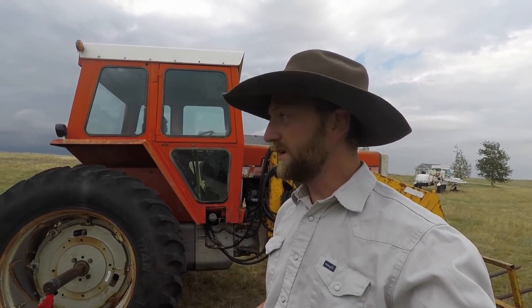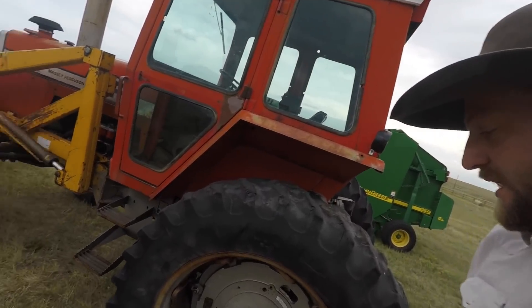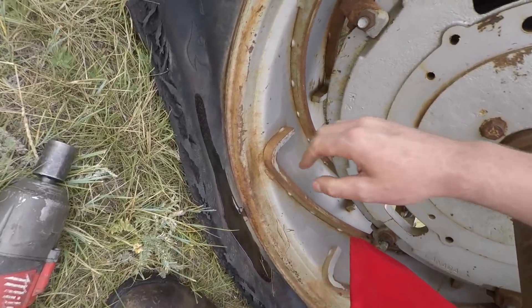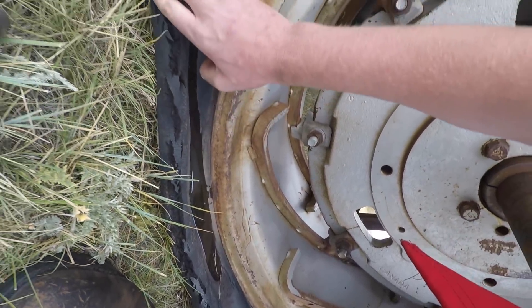This is the new-to-us Massey Ferguson 1135R that I literally just brought home yesterday. We drove this tractor off our trailer, parked it right here, and this tractor needs tires. I have new tires ordered but they haven't come in yet. This one here is really bad — you can see the original problem was this crack here where it started leaking, and then once it deflated, the rubber on the sidewall actually split and tore apart overnight. So this tire is garbage.